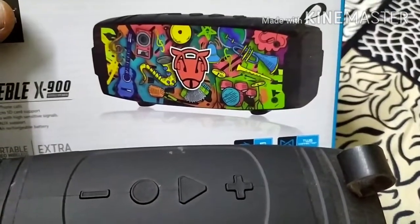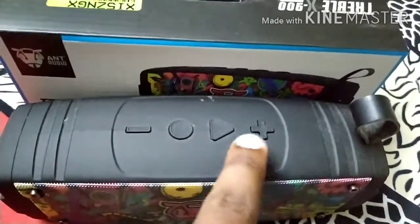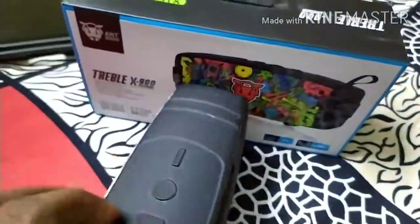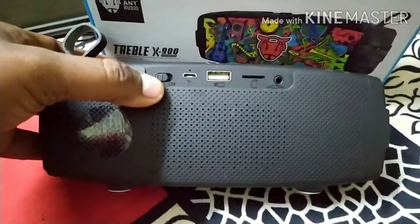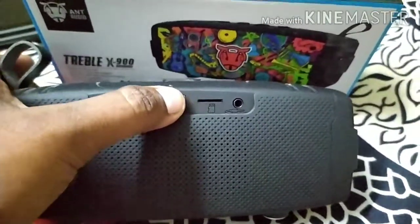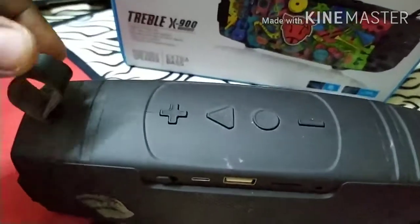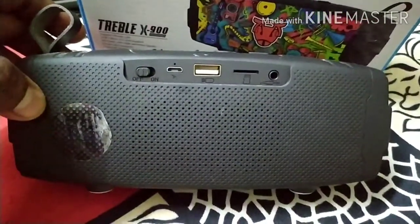You can see the ARME branding. You can also see the 2.1 speakers. The controls include volume up, volume down, switch modes, power off and on, battery indicator, USB port, SD card slot, and an aux jack port on the left side.